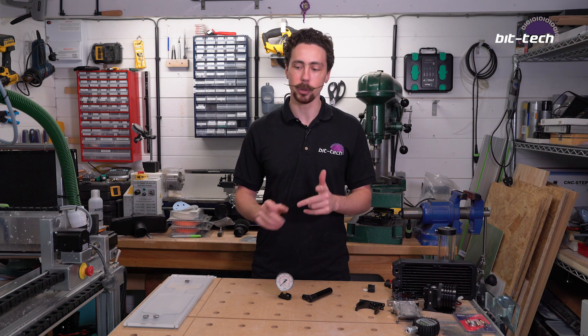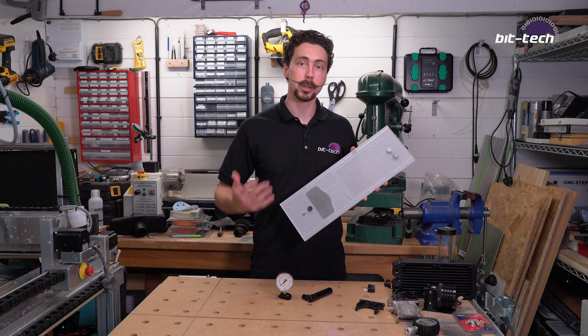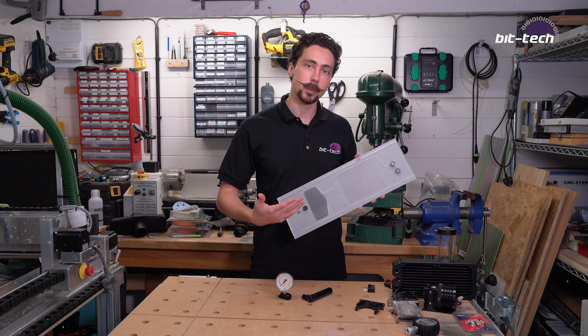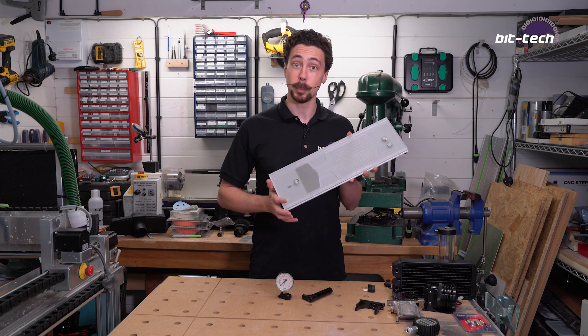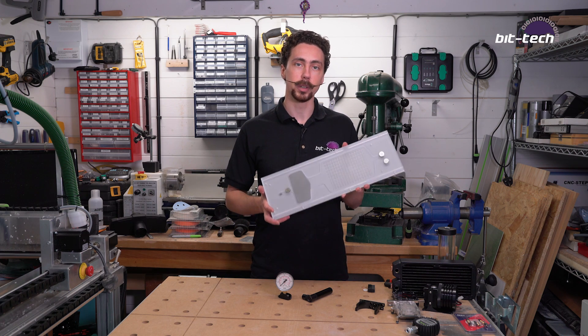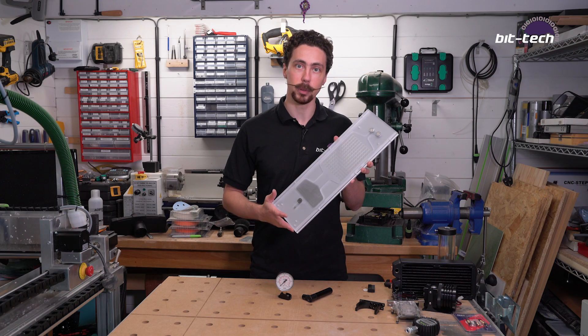It's particularly useful for testing things like distribution panels, because if you just put liquid in one of these it will most likely hold. But put it under pressure and it's going to behave quite differently — it will find any cracks available, the fluid will leak out of it, and you'll be in for a bad day, especially if you've already installed it into the case, because sometimes they can be a real pain to remove. So I'm going to show you why it's so important to test them beforehand.